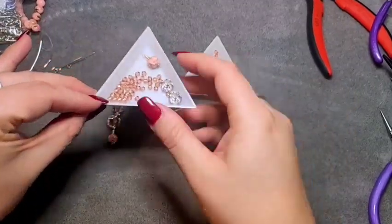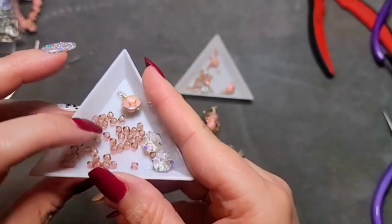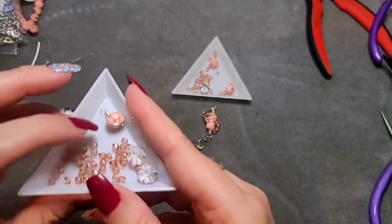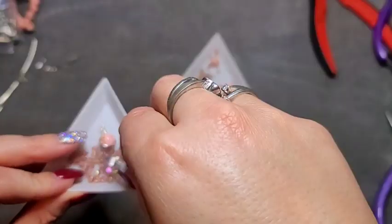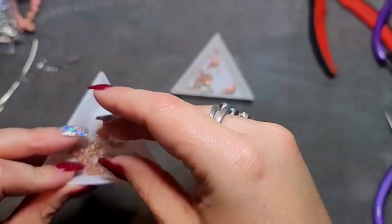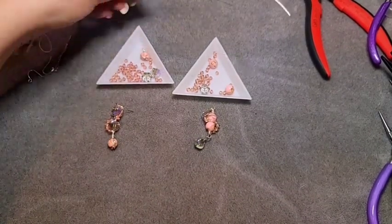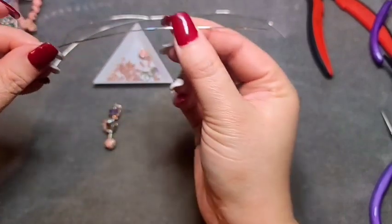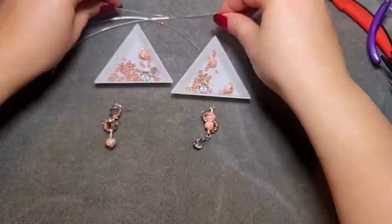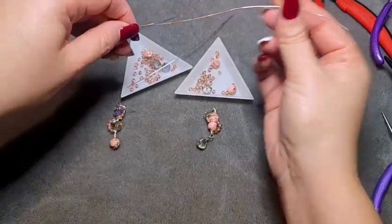I've got the stuff laid out in little dishes. These are little pink bicones — Lucerna-type bicones that I got from Bargain Bead Box — and they have a gold luster, so I thought they matched. These are lantern beads from that same shipment in a slight pink color, very pretty. You're going to need some wire: I have a 20-gauge length — about six inches, though you don't need that much — and just two little links of 24-gauge wire.